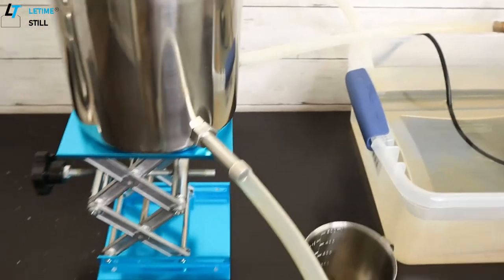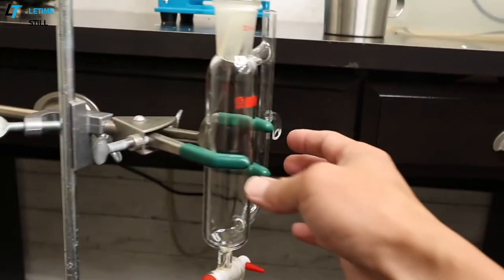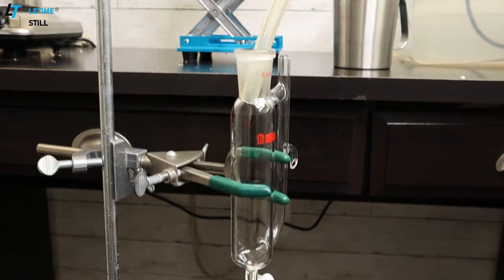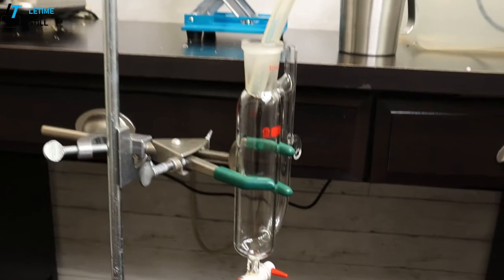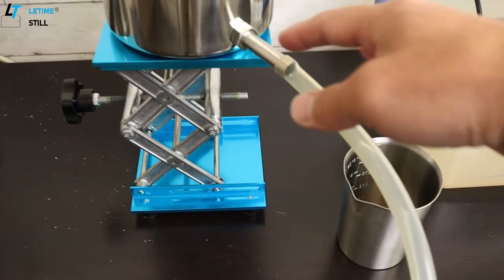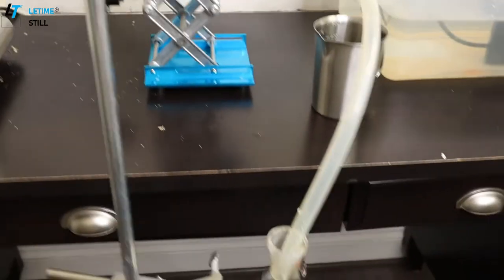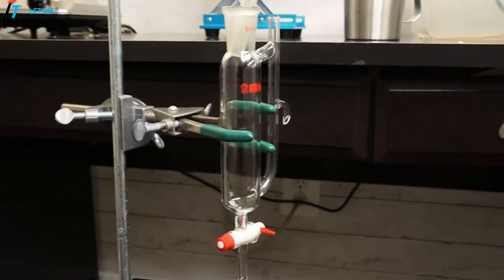The water goes back to the bucket. I'm also using a little device called an essential oil and hydrosol separator. Even though Hohan has a very low oil content, I still want to try to see if I can collect any essential oil. You connect tubing from the outlet on the condenser and then go down to the little oil hydrosol separator.